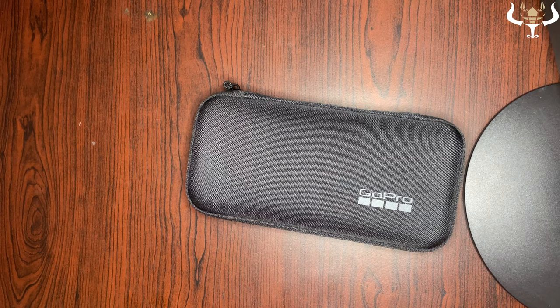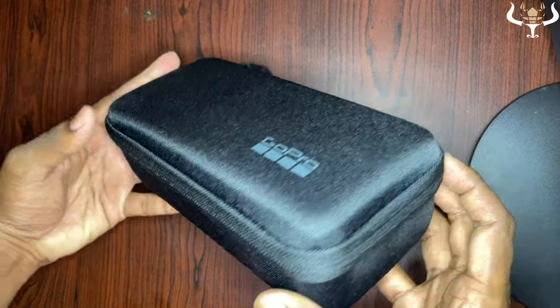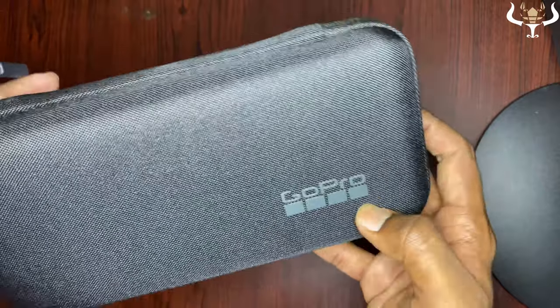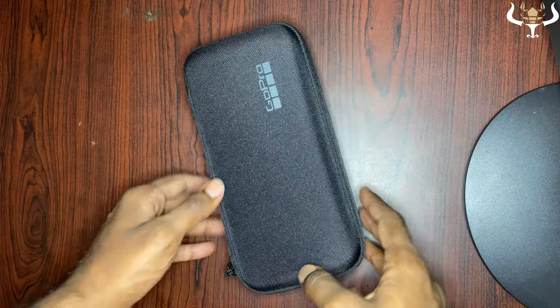The packaging is very nice. They have given a very good covering — it's a very hard material on the inside and cloth-stitched on the outside, and they also have the GoPro branding on it. This is really cool. Let's open it up.